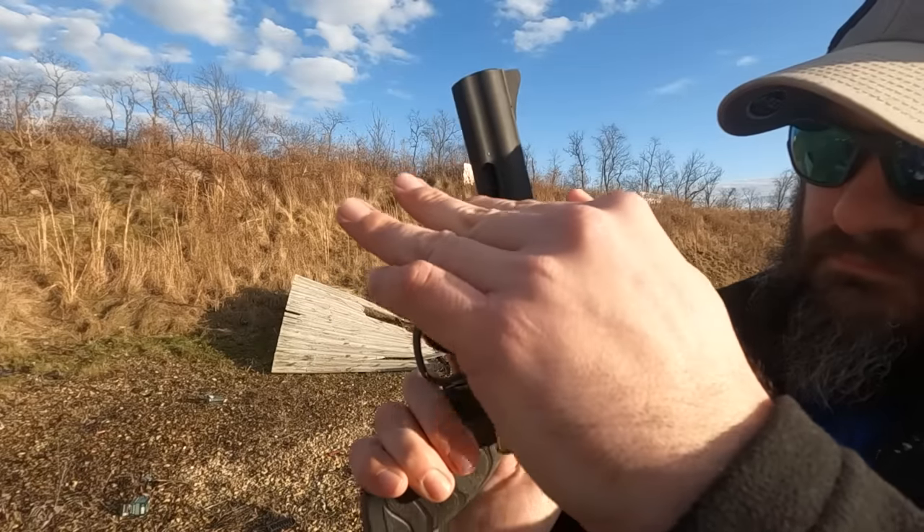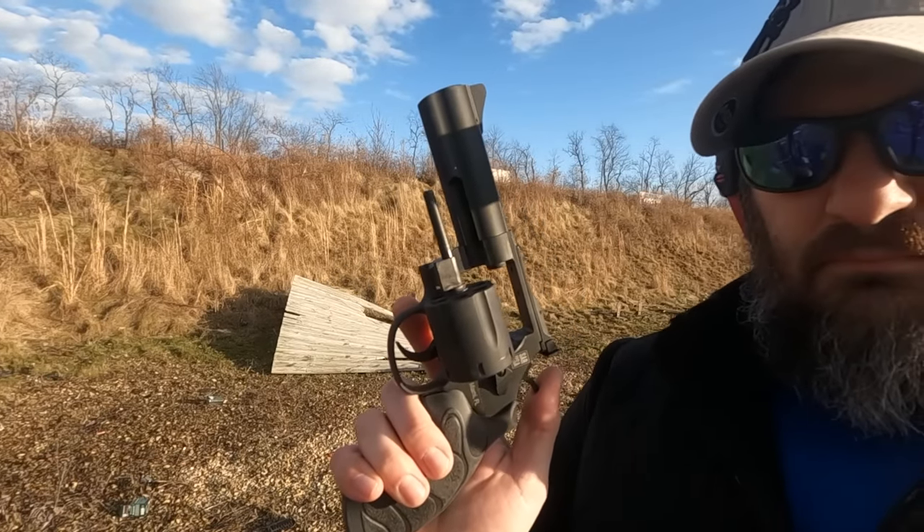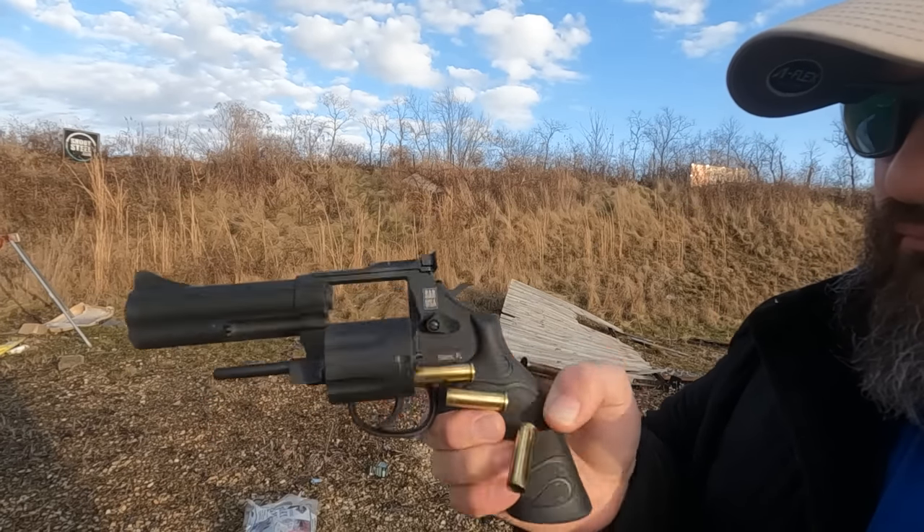The correct way to eject shells is to invert the weapon so the casings fall out when the ejector rod is actuated. However, that's an ideal perspective and you may not always be able to get into that ideal position. These are the first and second cylinders of ammo, and currently we don't see any brass hangup.